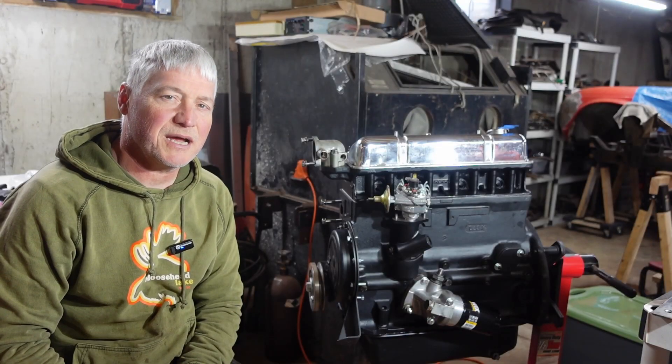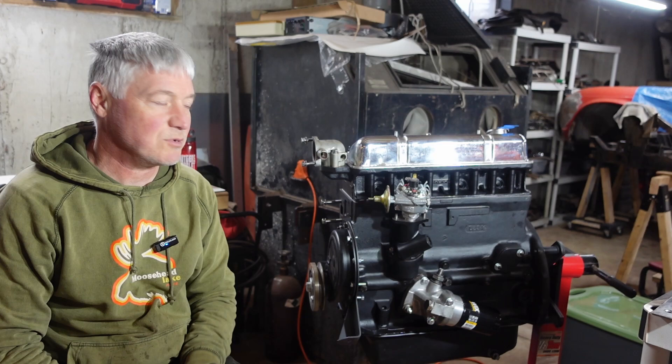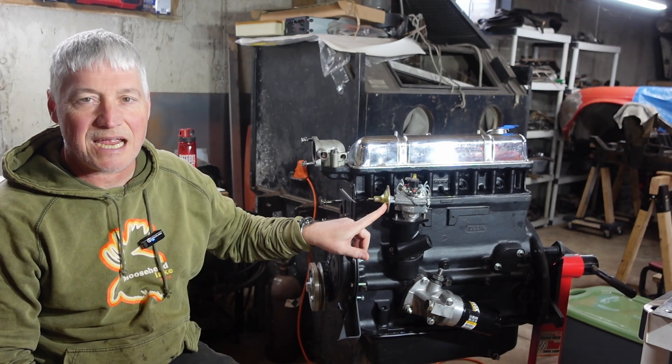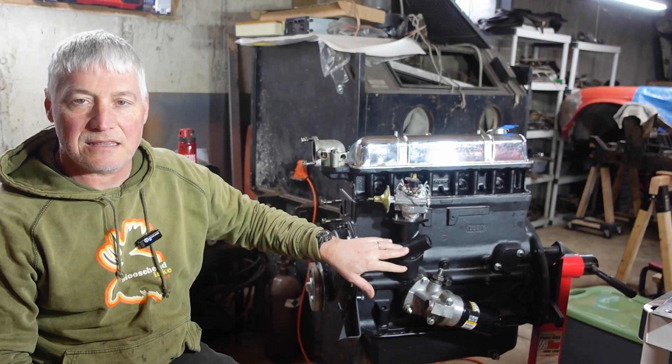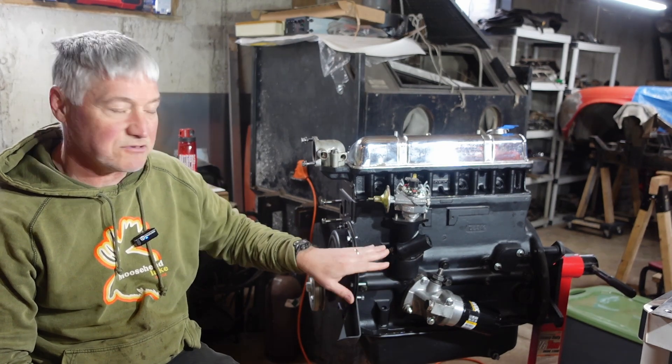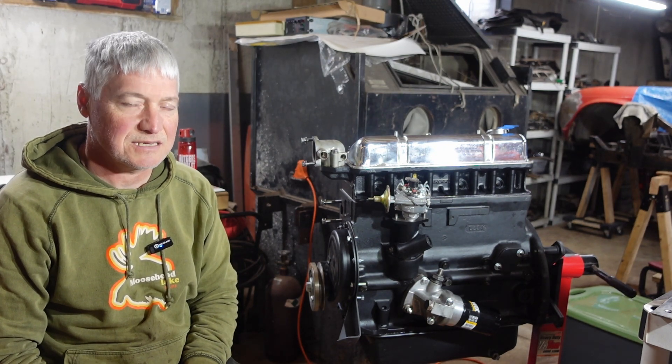Welcome back to Roundtower Restoration, everybody. My name is Chris. Next to me here is the motor from a 1964 Triumph TR4 that I am rebuilding. You might notice I've got a nice refurbished rebuilt distributor on here. I had to set the distributor end float, all that kind of stuff. I'll show you how to do that in this video and give you a little close-up on the distributor itself, show you what I had done and we'll get to it. Thanks for watching. Let's get it sorted.